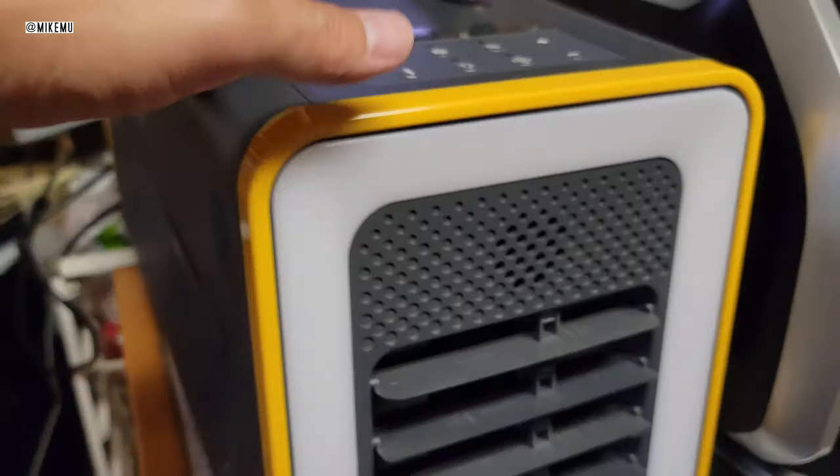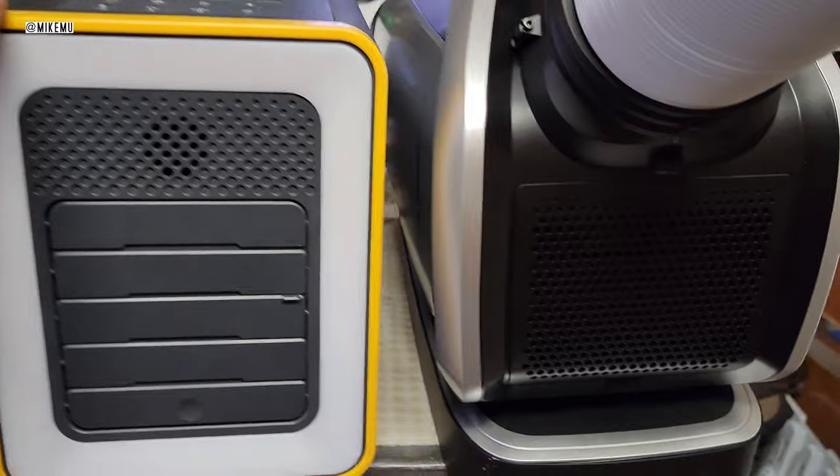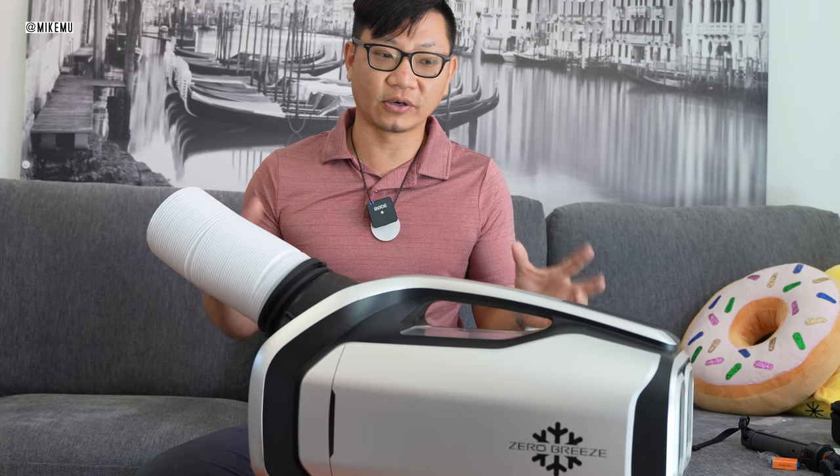This is only one of two portable battery-powered real air conditioning units I've tried, and this is by far clearly the best — but you're paying a big, big price for the cooling capacity that you're getting.